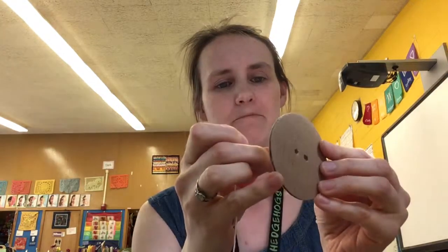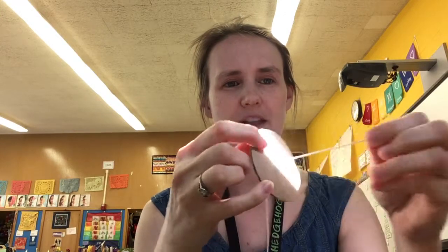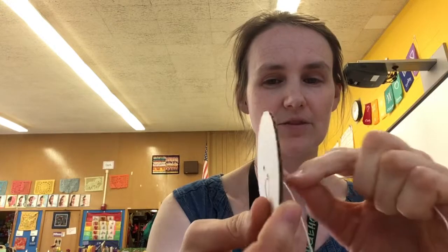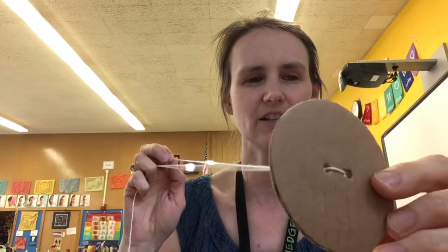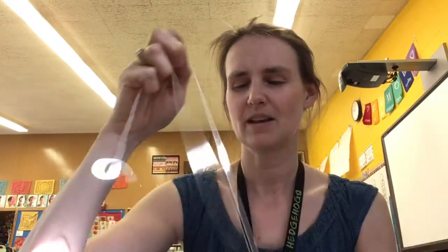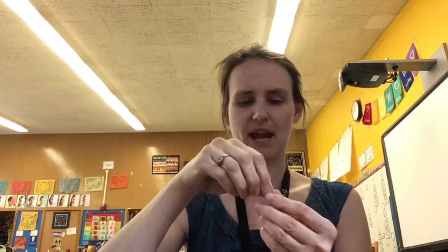So I'm going to put my string through and pull it through, and then take that string and get it through the other side of the hole as well. Here I am pulling it through on the other side, so it kind of looks like a button on that side. Now I'm getting my ends together.